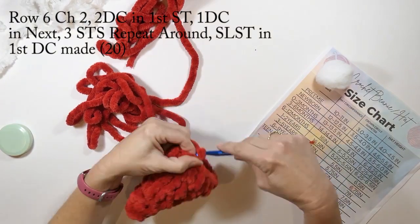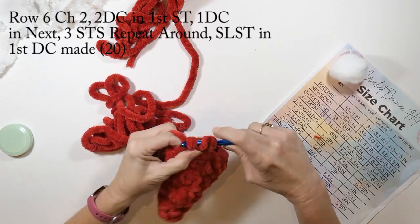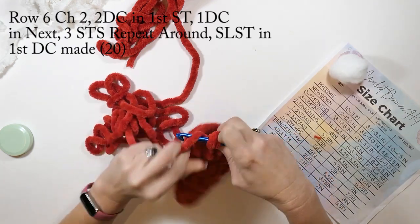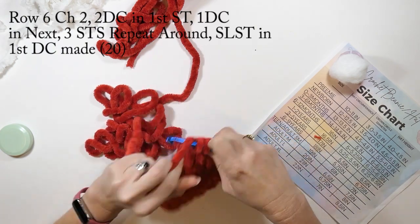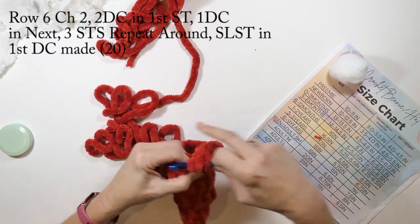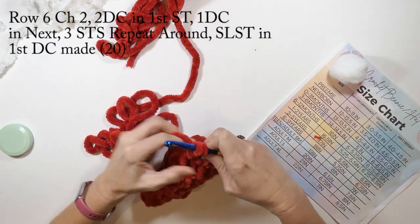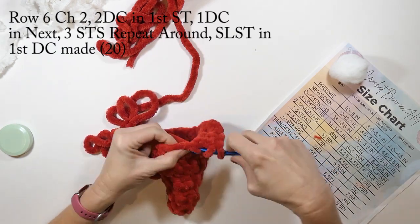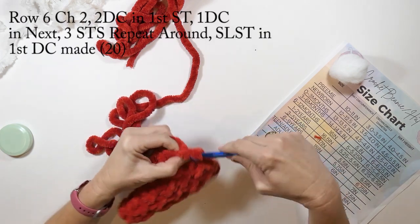On round six we're going to chain two and do two double crochets in that first stitch, then one double crochet in the next three stitches, and repeat that all the way around. We're going to slip stitch into the first double crochet we made when completely finished with this round. This row will have a total of 20 double crochets.